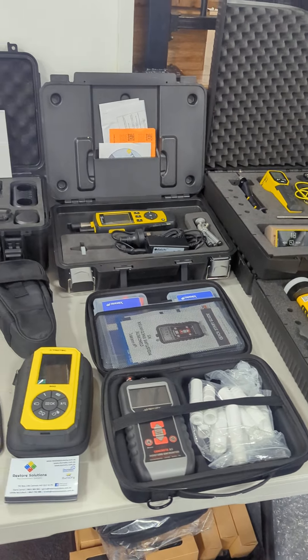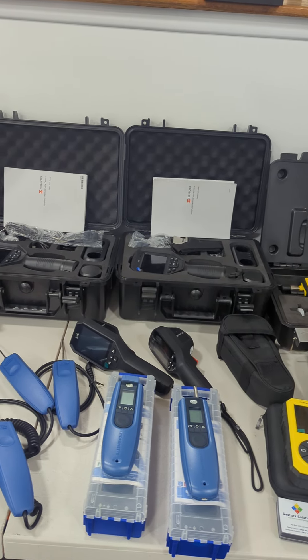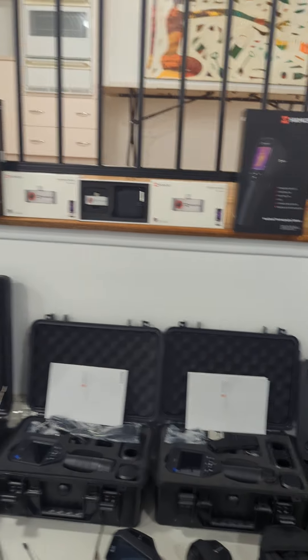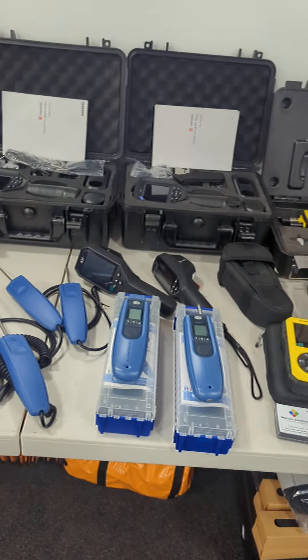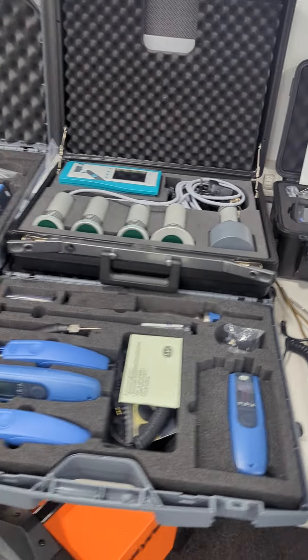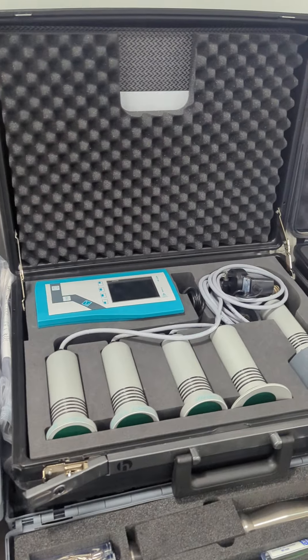We've got Tramax. We've got some Hike Micro cameras up here as well. We've got some GARN instruments and moisture meter kits that we're launching, and our HF sensor.